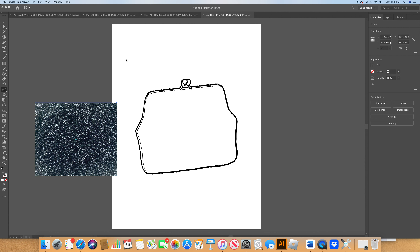Welcome back to Fantabulous Bags, where we do product development sketches for handbags and accessories. Today we're going to continue with our beaded clutch, or little evening bag — French beading. So let's get to it.